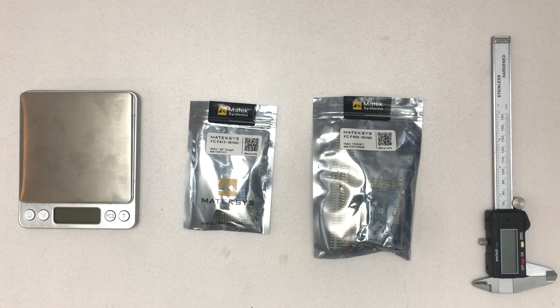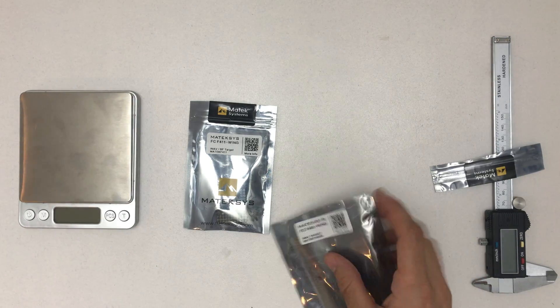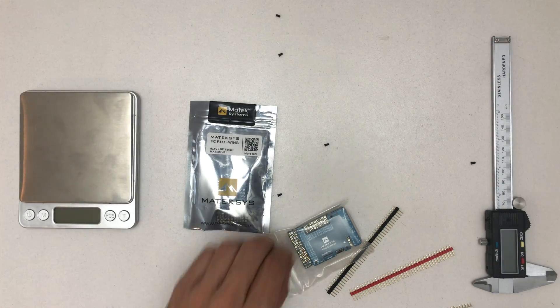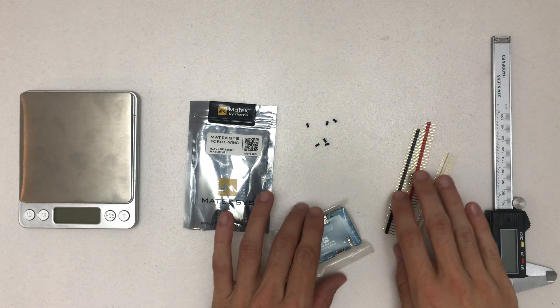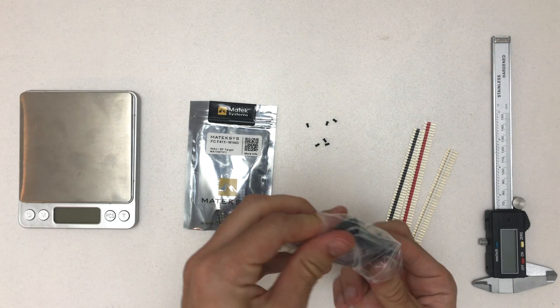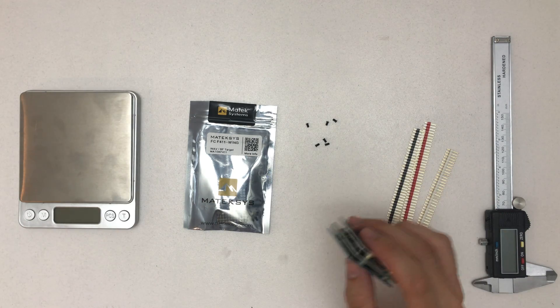Hello and welcome to a quick unboxing and comparison of the Matic F405 and F411 wing flight controller. Let's start with the F405 — that's like the newer older one. We've already heard about this one, and the cool thing is it has so many ports. It doesn't only have seven servo outputs; it also supports up to six UARTs.